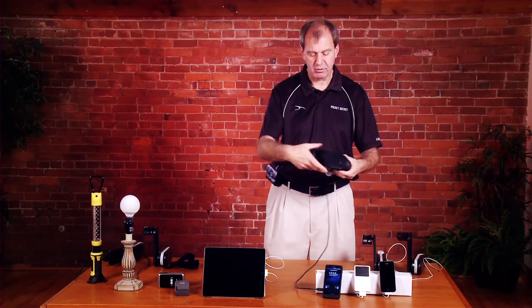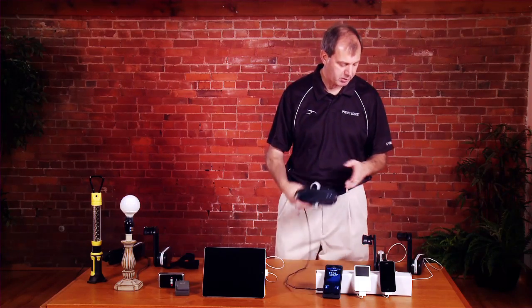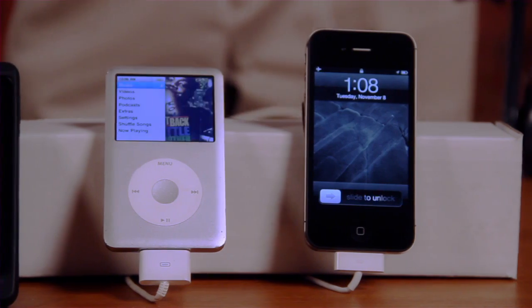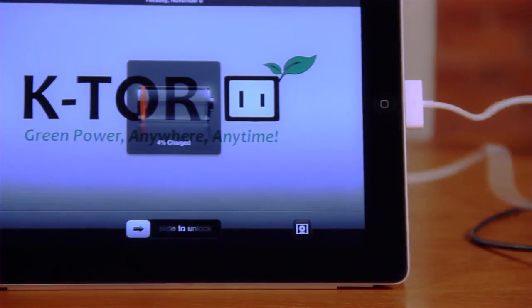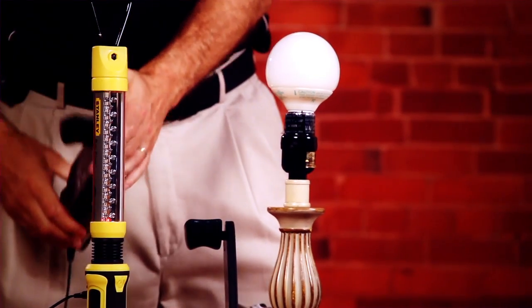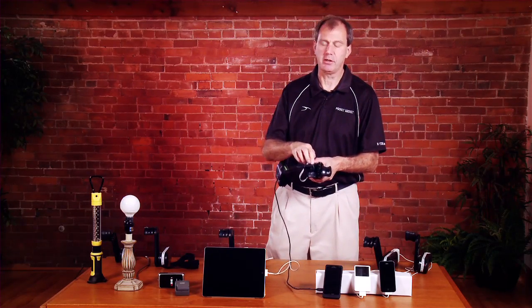One of the really great features about our device is that it has a standard 120-volt socket, which means any portable device at 10 watts or less will work with our unit. We've demonstrated it with a Motorola Droid phone, but it also works with an Apple MP3 player, an iPod, an Apple iPad, digital cameras, and rechargeable lights — you can see the flashing red light here indicating it's charging. Our devices are extremely versatile; any device 10 watts or less can be plugged into the standard 120-volt socket to charge a full range of devices.